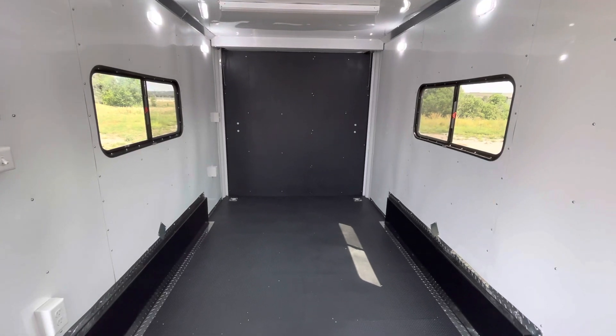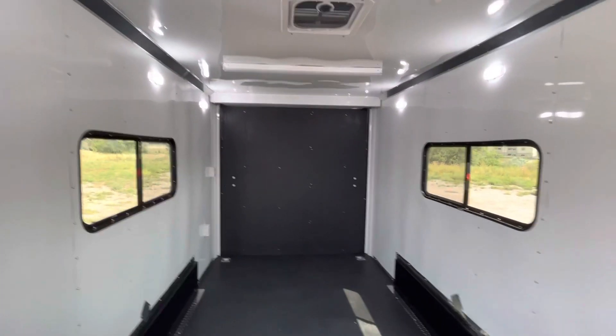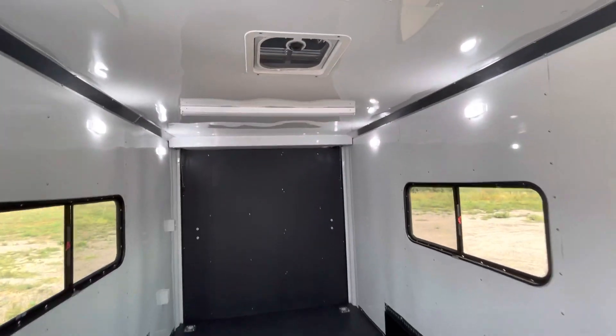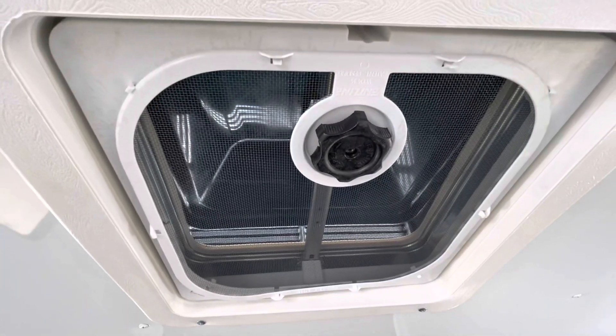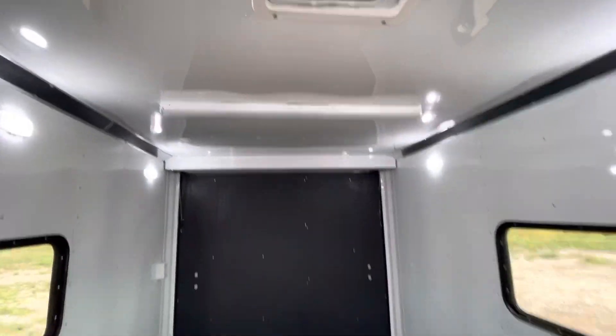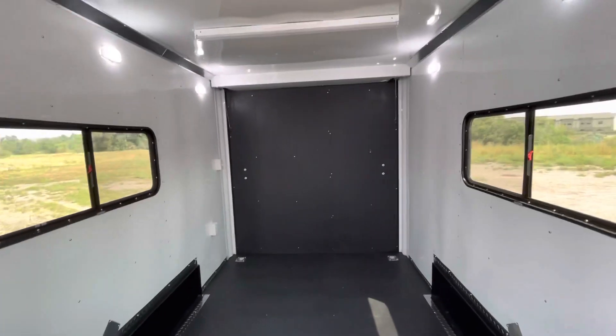A couple of windows — these are 18 by 44 slider windows with a screen, tinted and lockable, so you've got some good versatility there. You also have an overhead MaxAir roof vent — no fan in it, but it's got the bubble cover over it right there, so you don't have to worry about it being open and rain leaking water in on the stuff inside your trailer.